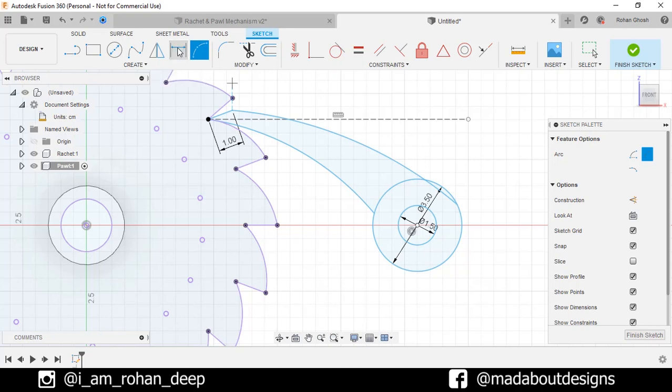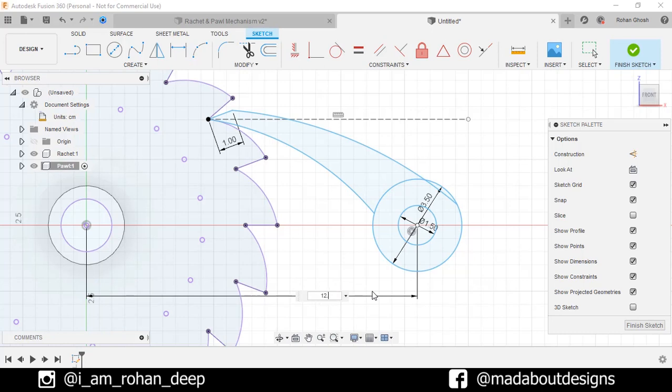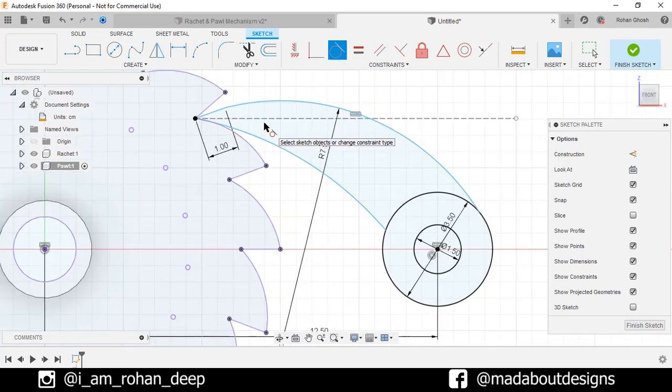Now go to Sketch Dimensions. Select the origin and the center and give a distance of 12.5 cm. Select this arc and give a radius of 7.5 cm. Under Constraint, go to Horizontal or Vertical and select these two centers so they will be horizontally aligned to each other. Under Constraint, click on Tangent. Select this arc and this circle so they will be tangent to each other. Repeat the same for this arc and this line so they will be tangent to each other.